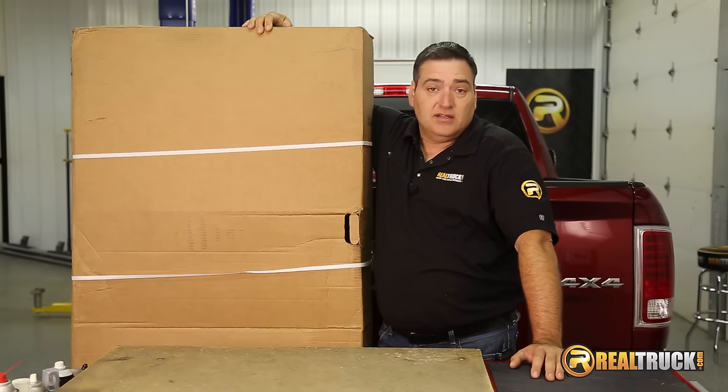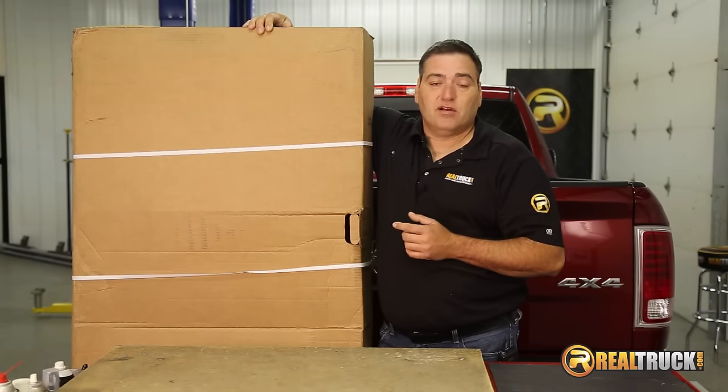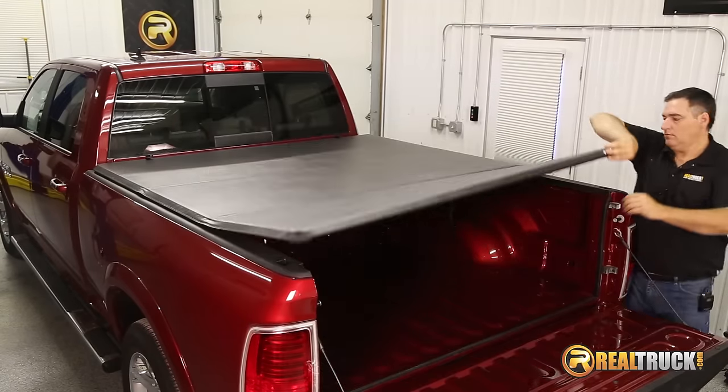Hey, guys. John here with realtruck.com. Today I want to show you how to install the American hard tri-fold tonneau cover on this 2015 Ram 1500.